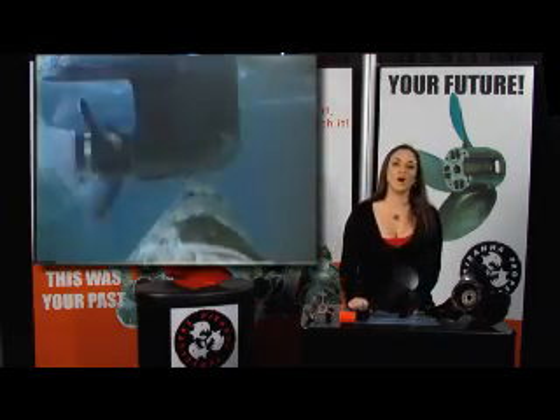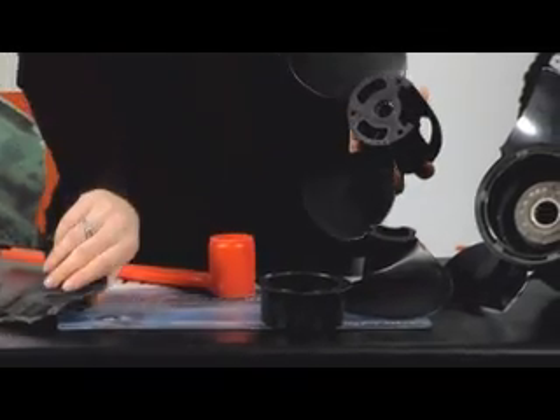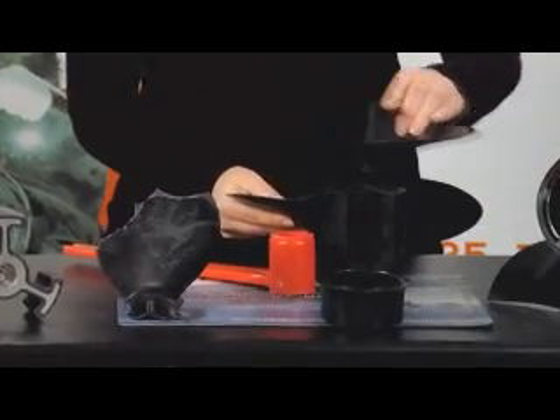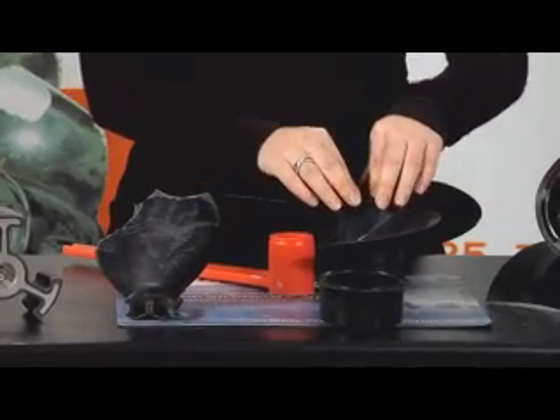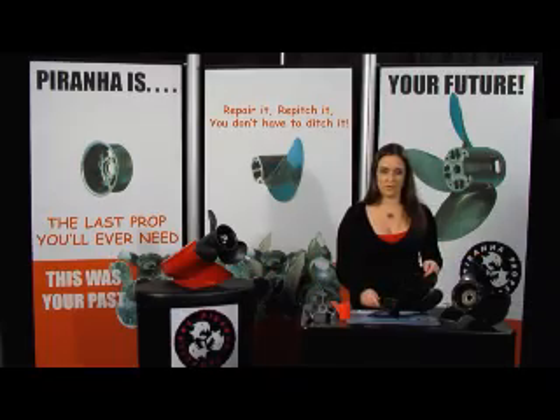Spare blades can be carried on the boat with you and replaced on an as-needed basis. It's less expensive to carry spare blades than it is to send a prop out for repair, and the ability to change all three blades in under five minutes eliminates downtime on the water.